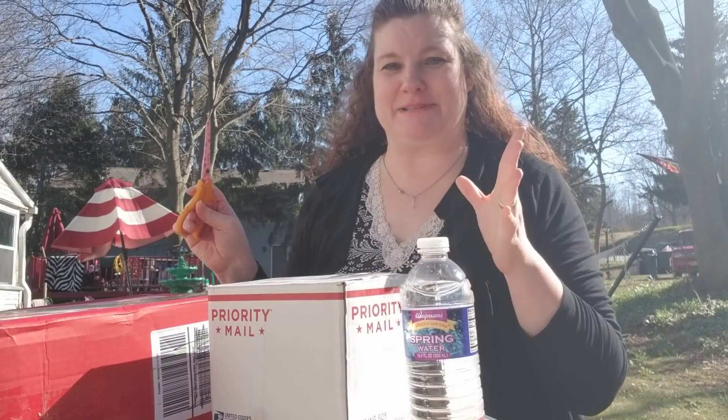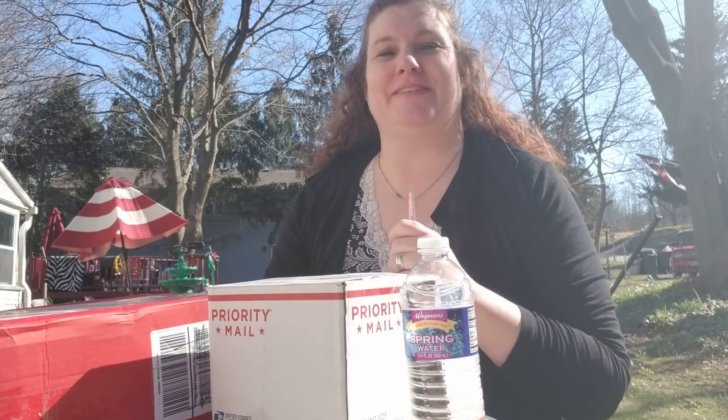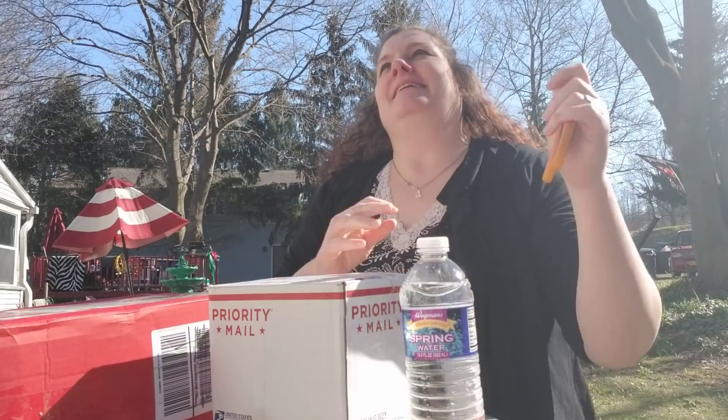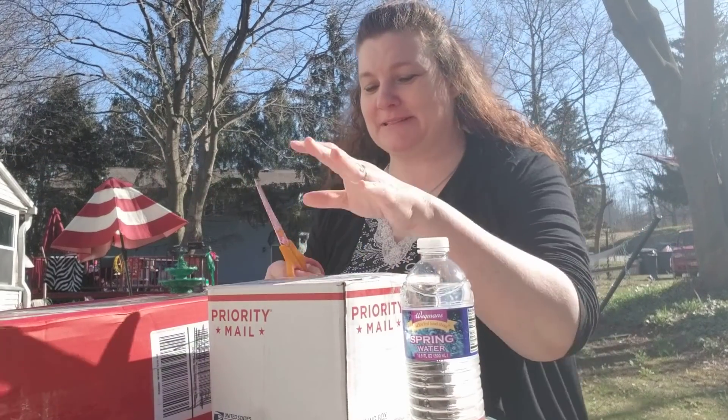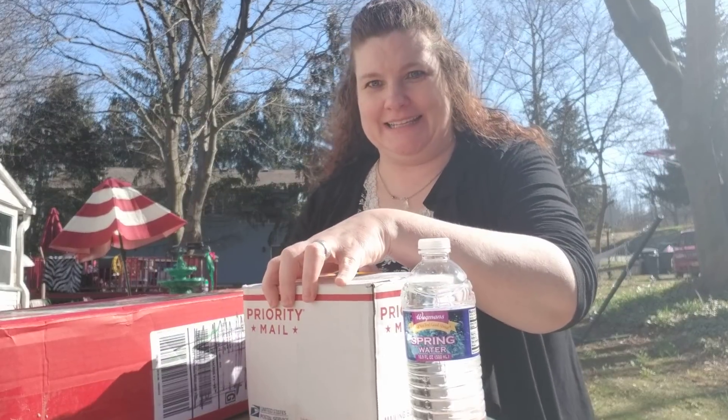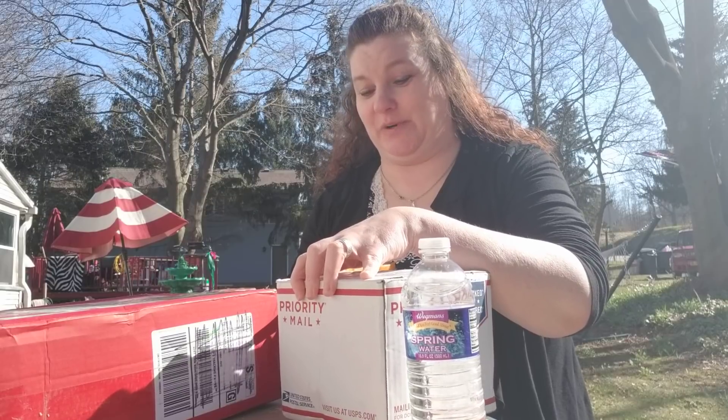Hi guys and welcome to the first video I've been able to do outside this year. It is absolutely gorgeous outside. Finally in New York — I think we may have finally hit spring.